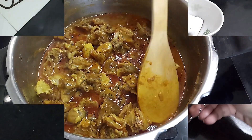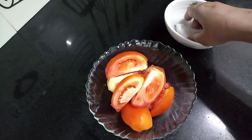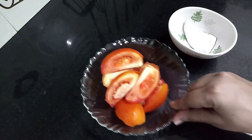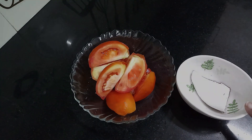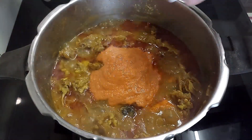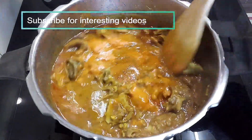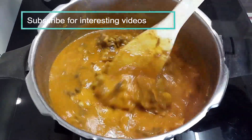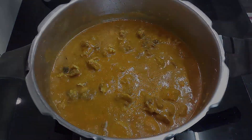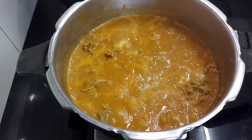Now we have to add the tomato coconut paste. For that I have taken 2 large tomatoes, and one quarter-size piece of half a whole coconut. Grind these two into a smooth consistency in a mixer grinder. Now add this paste to the gravy, mix it well, and let it boil on medium flame for about 10 to 12 minutes. Let it bubble boil nicely until the gravy thickens and reaches the desired consistency.